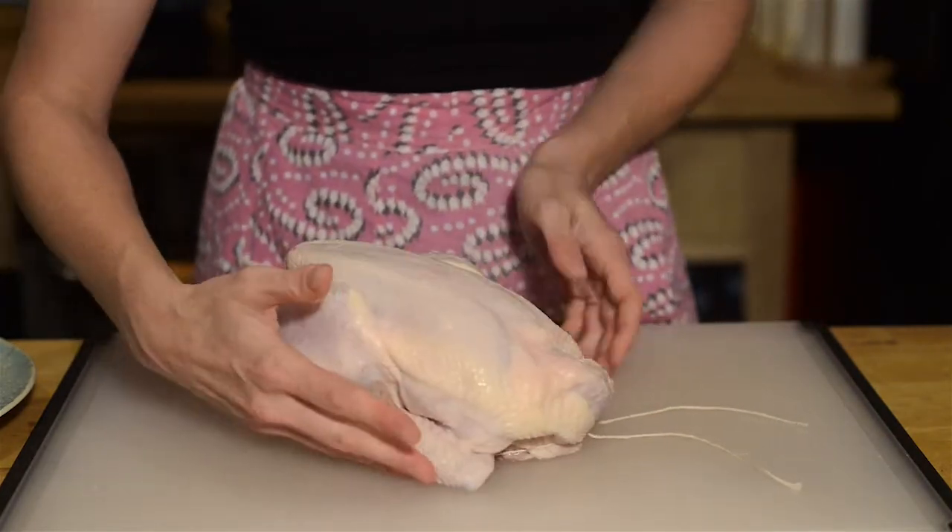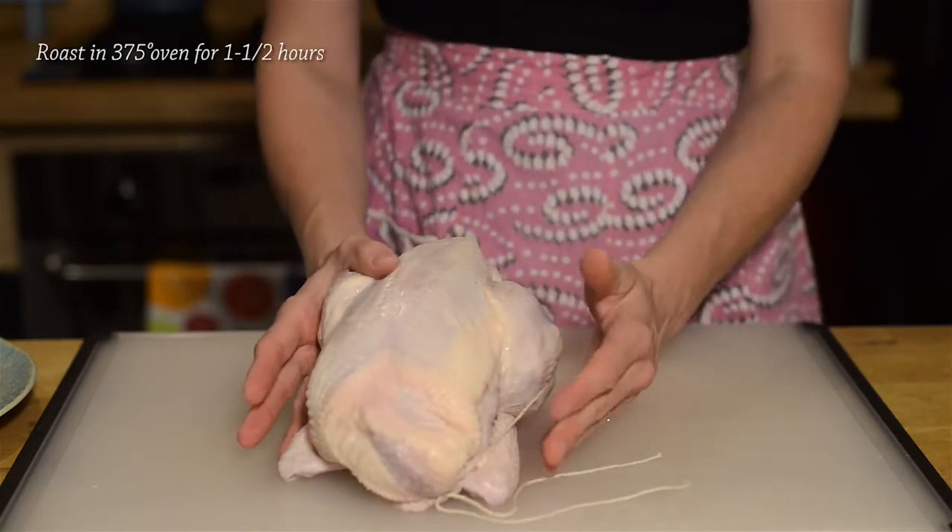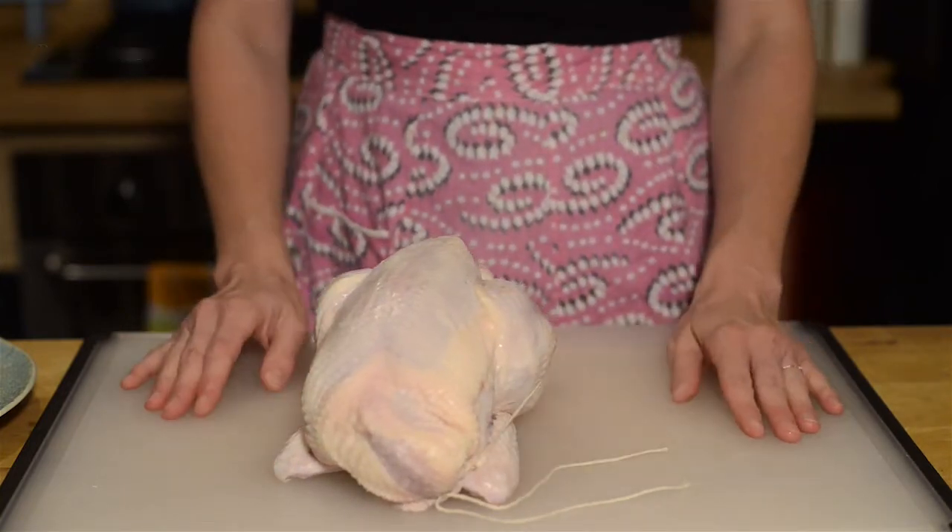You have a chicken that's ready for the roasting pan. It'll cook and brown evenly, it'll remain juicier, and you'll look really fancy. Thank you for watching. Happy roasting.